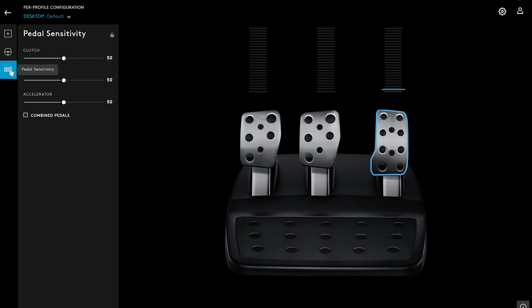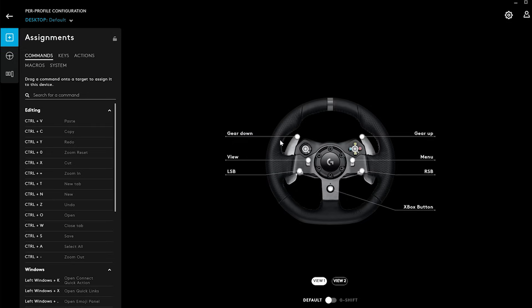I have done a quick test on Assetto Corsa Competizione. You can fine tune the game using the Logitech G Hub and the game settings to what feels best for you.